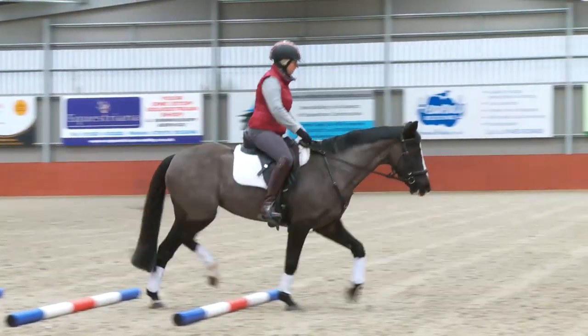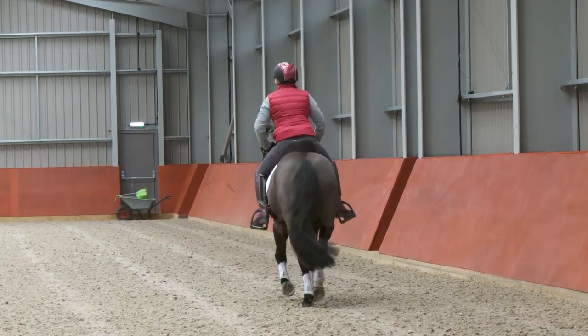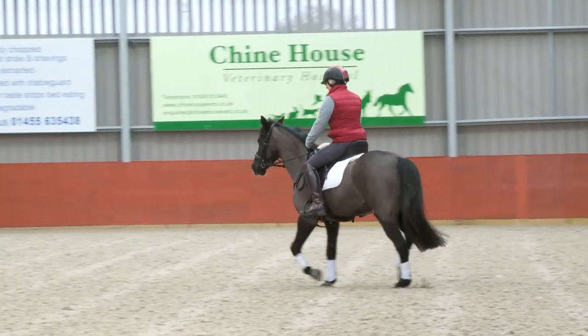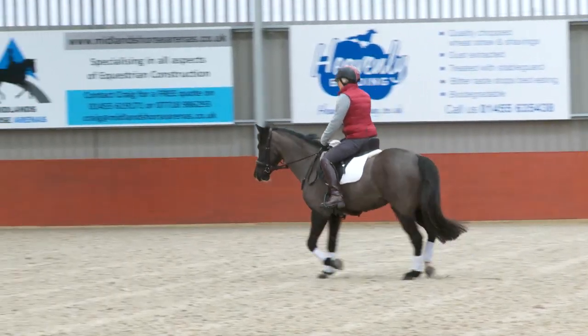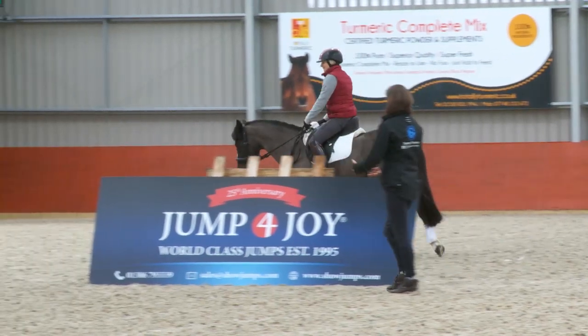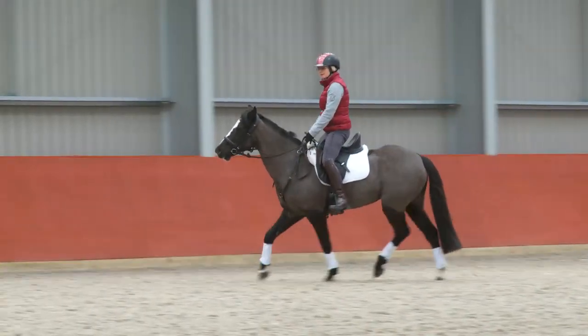We see she starts to lift a lot more through the chest as the exercises go on, and that's how we want her to travel. So this isn't about getting your horse in a frame so that they can ride a dressage test. It's about giving them the ability to move through their body, use all of their muscles how they're supposed to use them, build up their core and open out over their back.